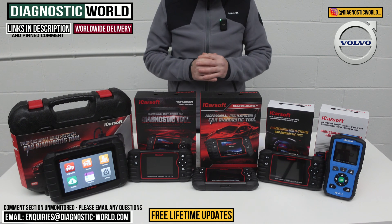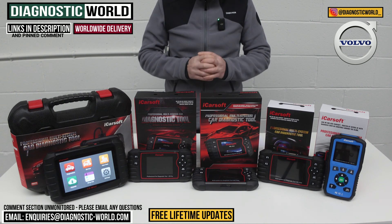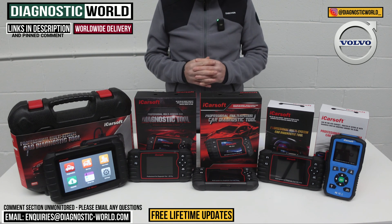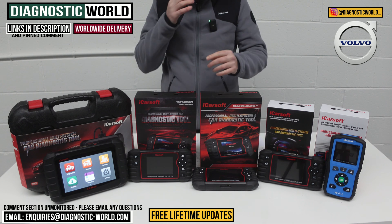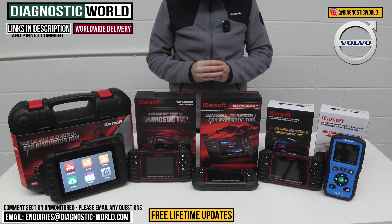Hi guys, welcome back to the channel. In this video, we're going to show you the top five handheld scan tools for Volvo vehicles in 2024 and 2025. We'll show you the cheapest through to the most expensive and explain what kind of features and functions each of these tools will offer.